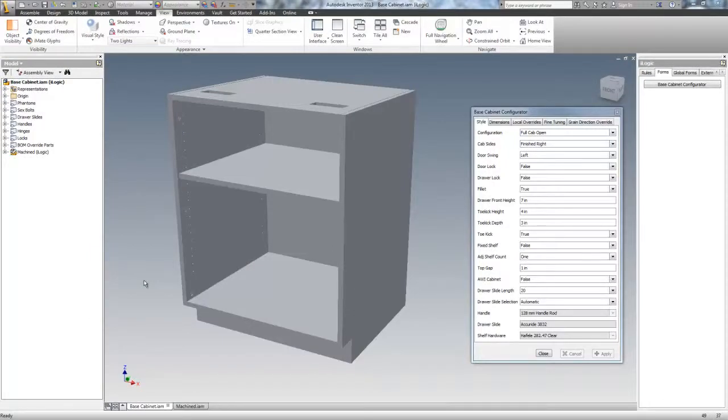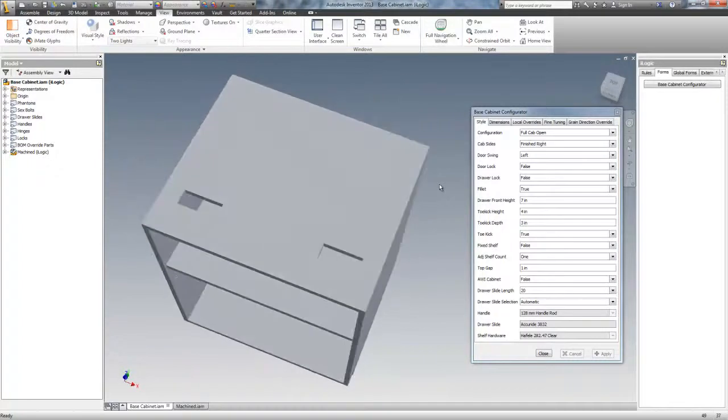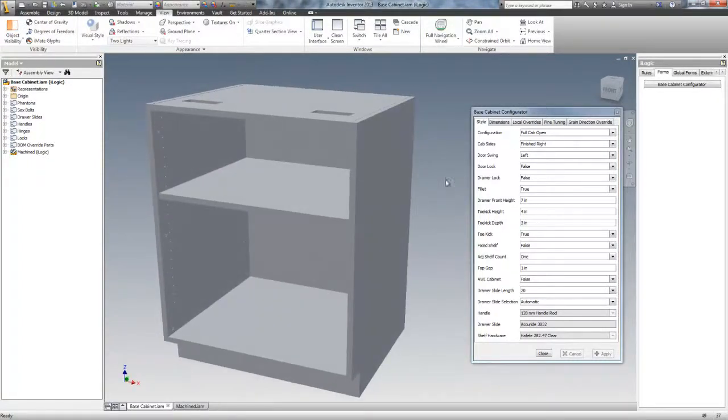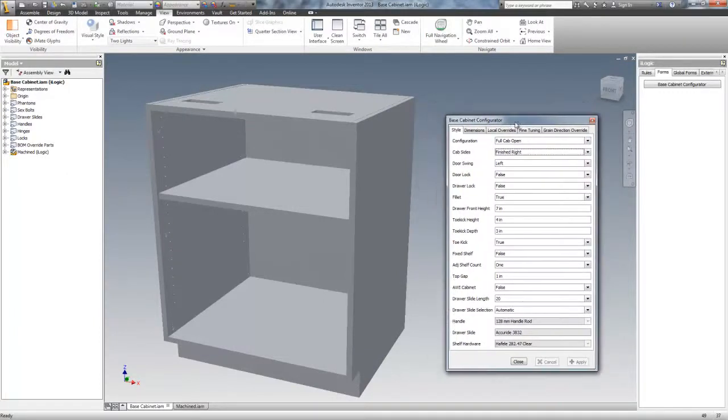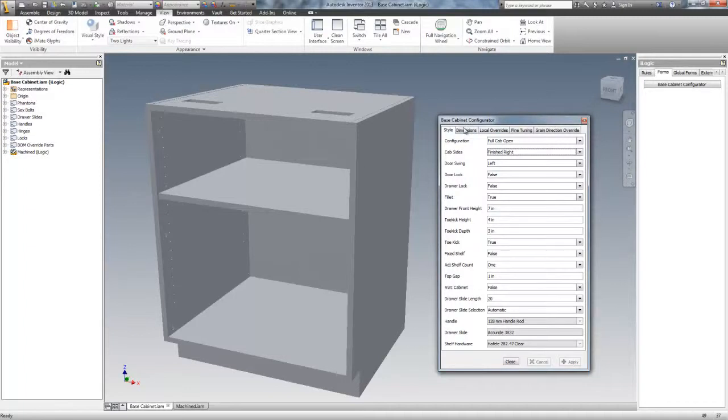Hi, Mark Rhonda at Applied Design Intelligence here. In today's video we're going to go through this base cabinet configurator. I'm going to run it through the paces, but first I'm going to go over all the options on this form.